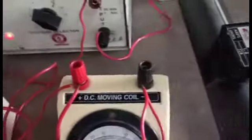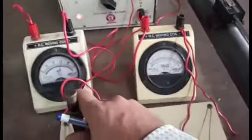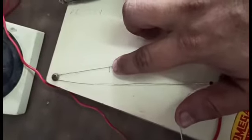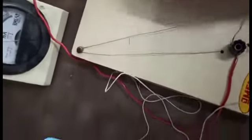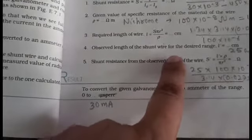Fix the position of the rheostat; if the pointer is not adjusted on full scale deflection in the galvanometer, you can also change the position of the rheostat. Mark the position of the jockey for which the galvanometer reads 25 divisions and the ammeter reads 30 milliampere. Up to this point, measure the length of the wire using a thread — coincide the thread with this wire and measure using your meter scale. This length is found to be 25 centimeters.